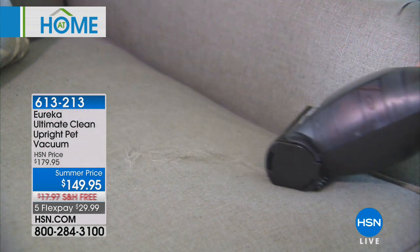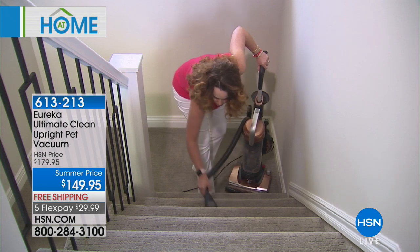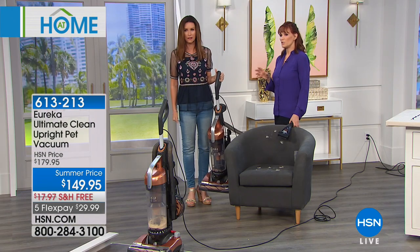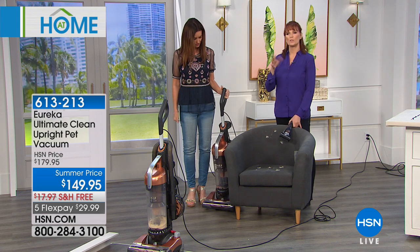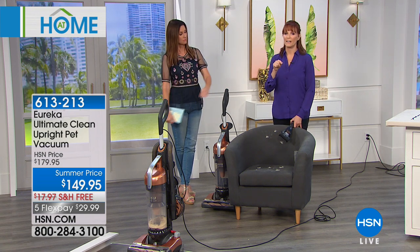If you have pets, it ends up in your furniture too. How does it feel? It's pretty good — it's a solid machine. Uprights can go between 12 and 23 pounds, and this is 16 — that's the sweet spot. It's not so heavy you can't go up your stairs, but it has a great motor with 12 amps and the extra large dust cup. So if you don't want to empty your dust cup all the time, even without pets, this is your vacuum. If you have a dog or a cat you're really going to enjoy the benefit of having a pet vac.